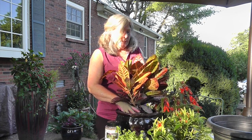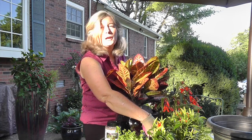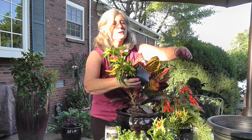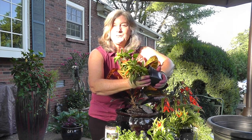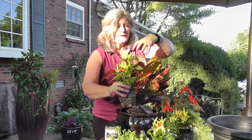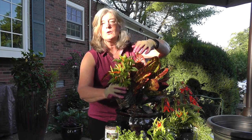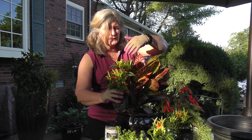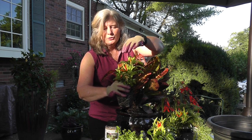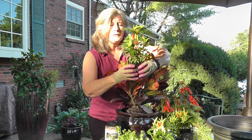So I'm going to plant this croton in right here, and then I'm going to go with an ornamental pepper as my filler. I love using ornamental peppers because they have fun texture — you've got this big heavy leaf here and it adds a little bit of textural interest. It also echoes the colors that are in the croton: you've got that same chartreuse yellow, a little bit of red, reddish orange, and the true orange right there. I'm going to loosen up the root ball — this is going to be my filler.